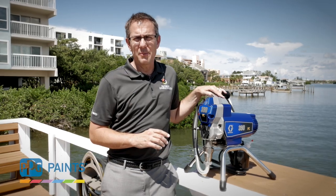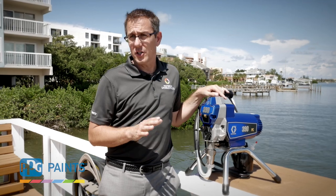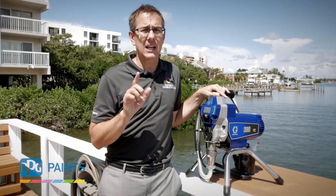Hi everybody, Todd Hoshaw with PPG Paints again. One of the key components in keeping your spray equipment functioning properly is maintaining and cleaning your sprayer.